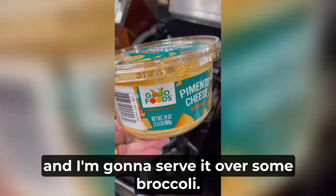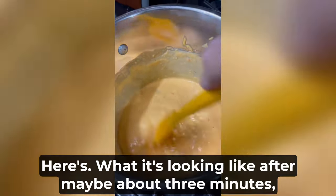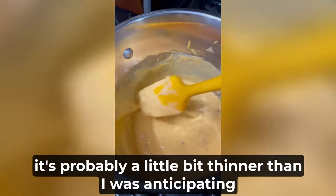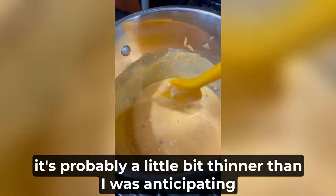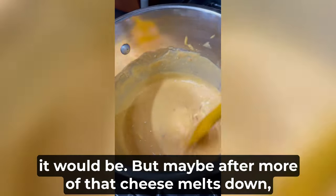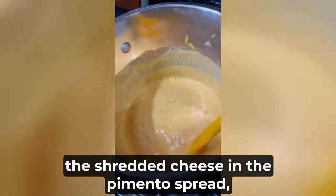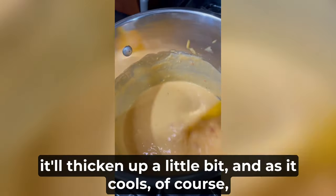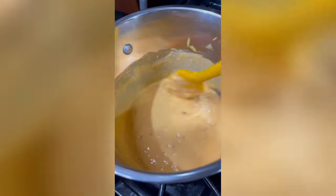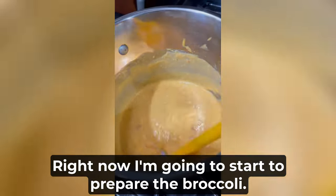Here's what it's looking like after maybe about three minutes. It's probably a little bit thinner than I was anticipating, but maybe after more of that cheese melts down — the shredded cheese in the pimento spread — it'll thicken up a little bit. And as it cools, of course it will thicken up. So there you have it. Now I'm going to start to prepare the broccoli.